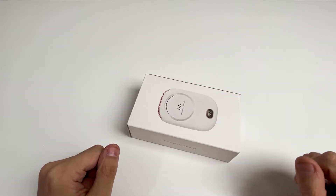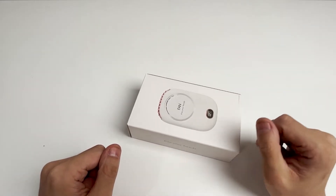The protagonist we are going to disassemble today is a portable necklace fan, and see how it works.